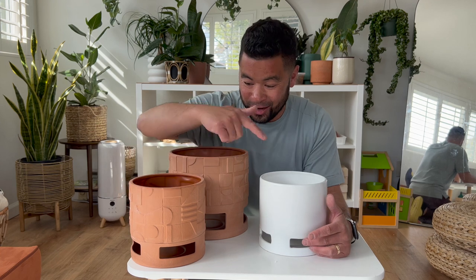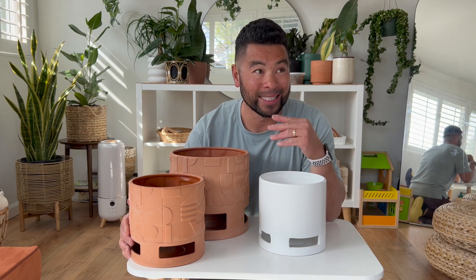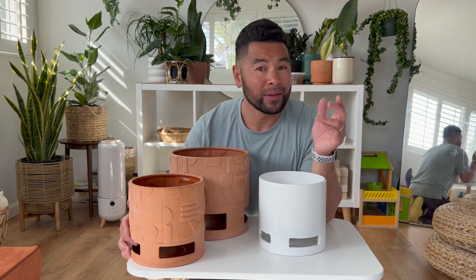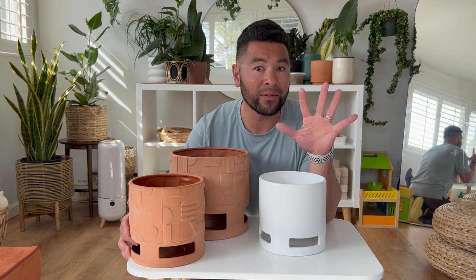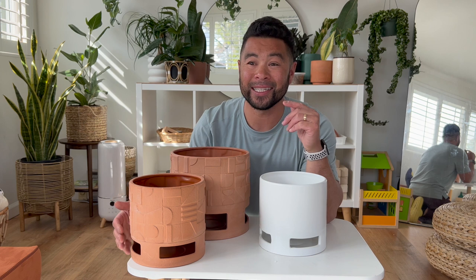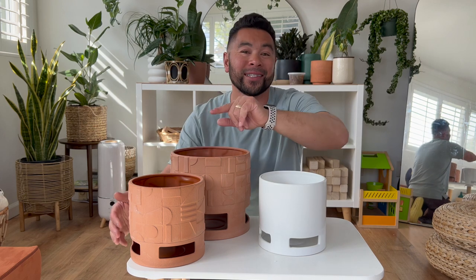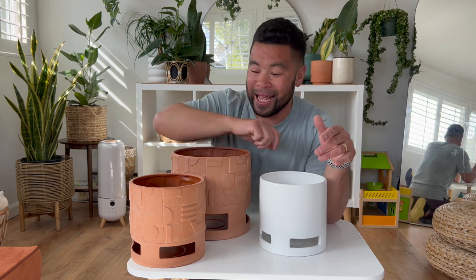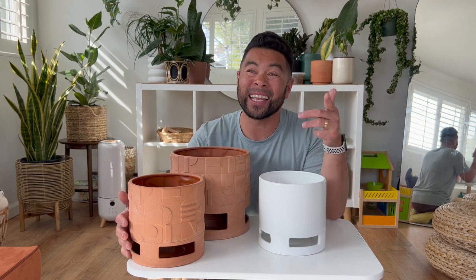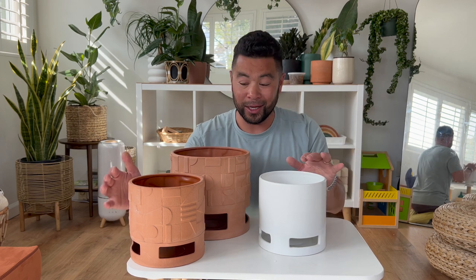Alright, these are my three new pots from Hilton Carter's new line — just the first three. Did I go a little overboard? Maybe. But I've been following Hilton ever since I got into my plant journey, which started three to five years ago. He's been such an inspiration for me and the plant community, so congrats and shout out to Hilton. It's a limited time line so I didn't want to pass up on anything and regret it later.